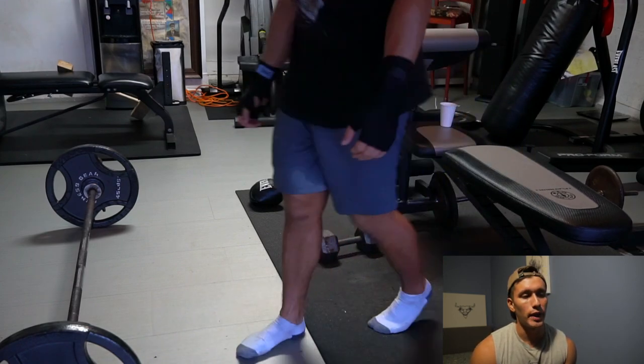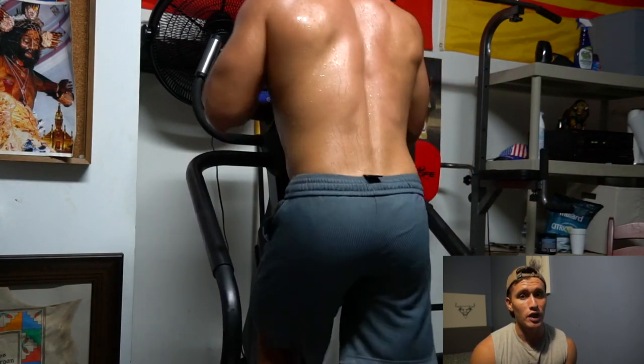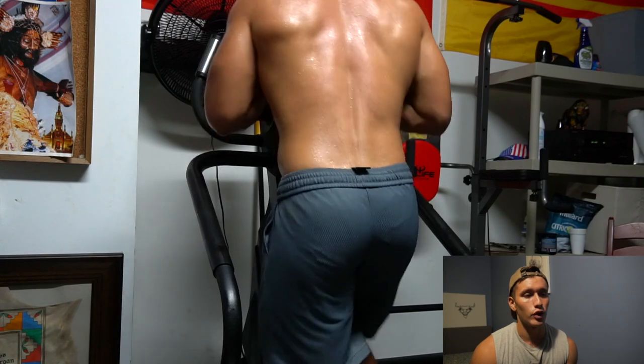Lastly in this circuit, we're going to be doing sprints for a minute on the stair master or wherever else you can. If you don't have a stair master, do a treadmill incline run. I'm trying to run as fast as I possibly can up these stairs for a minute, really trying to kill myself and getting it done.